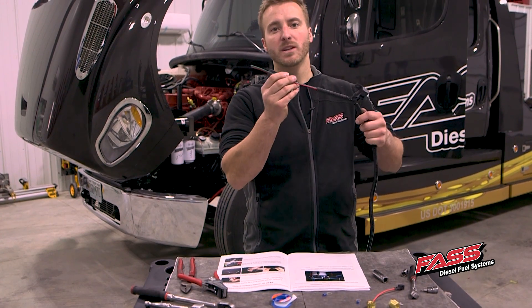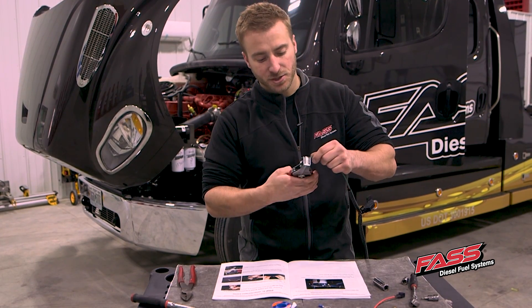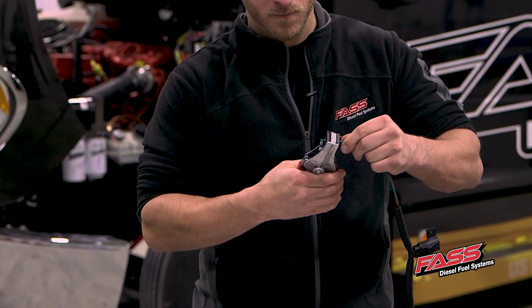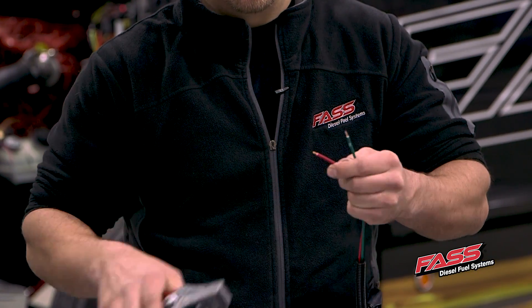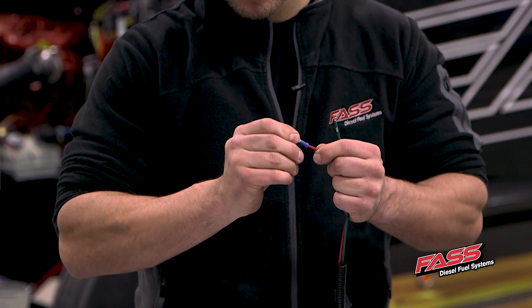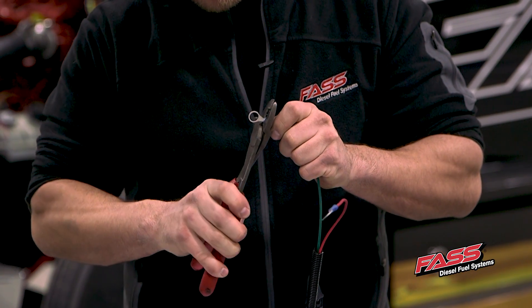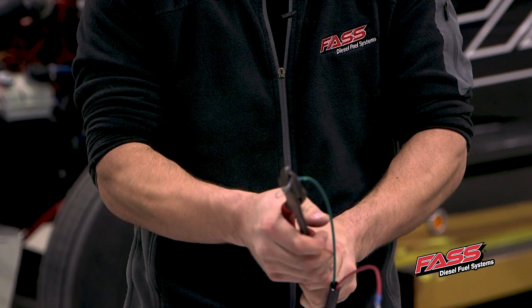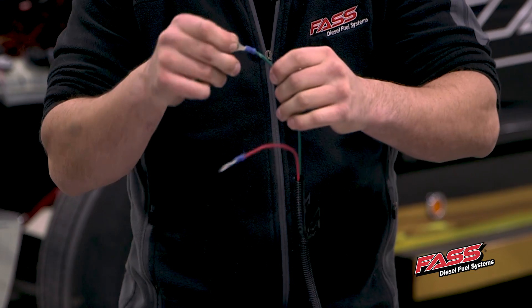Now we're going to get our electric wire harness here and put our ring terminals on. You've got to strip the insulation off here. I always like to give them a good pull after I get them crimped.